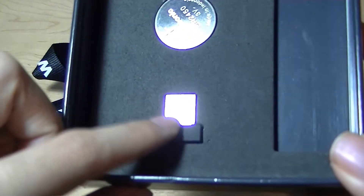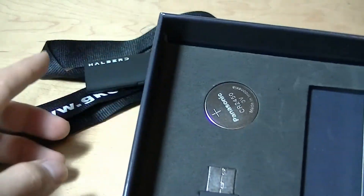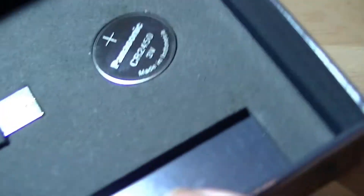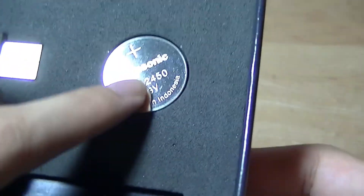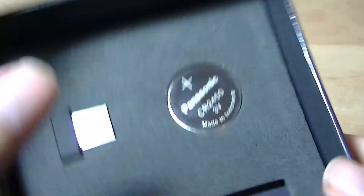Down below is a USB-based receiver for computers. The Bluetooth is only going to work with smartphones. The battery is slightly larger this time — it's a CR2450 as opposed to the CR2032, so it has slightly more capacity.